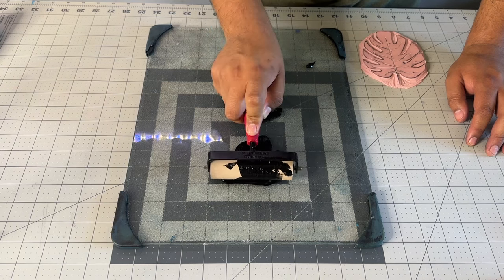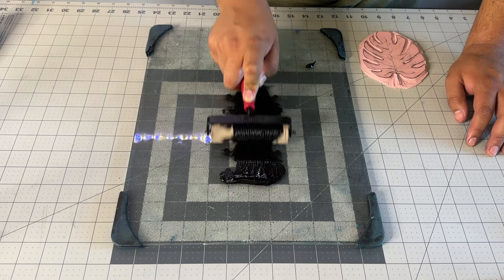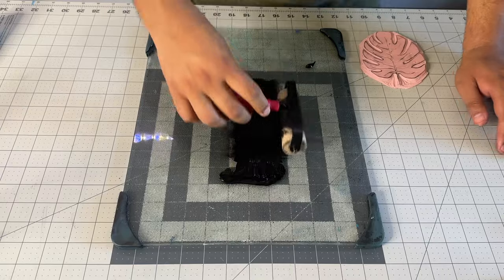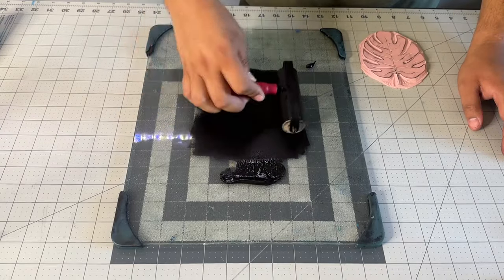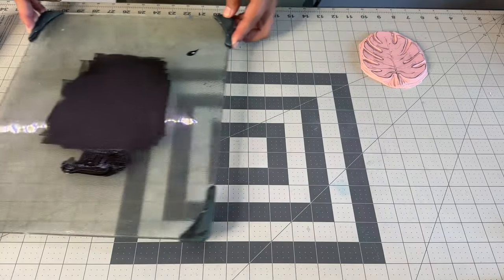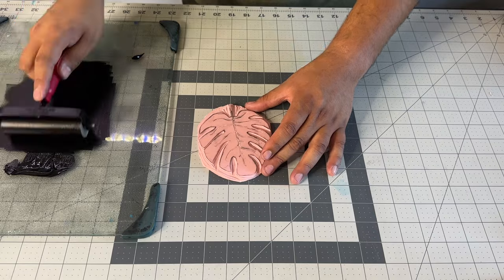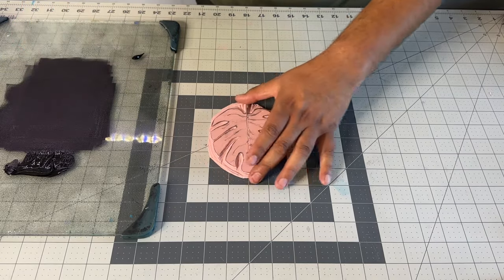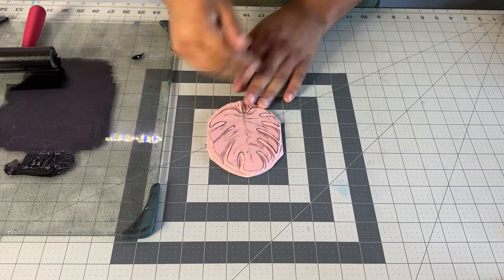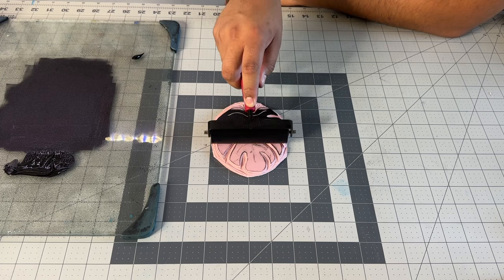When you pull the brayer and you're trying to cover it with ink, you want to avoid going back and forth up and down. You want to make sure you come down, lift it up, and allow the brayer to rotate. We want to make sure all that ink is nicely and evenly distributed on our brayer, otherwise you'll get patchy areas when you roll your ink. Once I feel the ink is ready to be applied to my block, I make sure one more time it's nice and clean with no little clumps, because I don't want those to come through, and then I apply my first layer of ink.